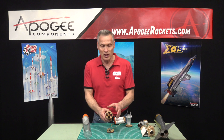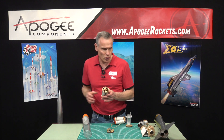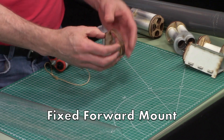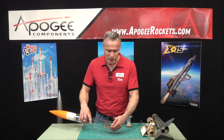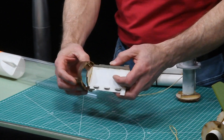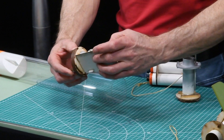So if I want to take this engine mount and use it on this rocket or on another rocket, whatever rocket it is has to have this piece in it first. I've got a clear tube here that represents a rocket. This piece comes with a little jig, and all this jig does is allows you to put it in at the right distance.